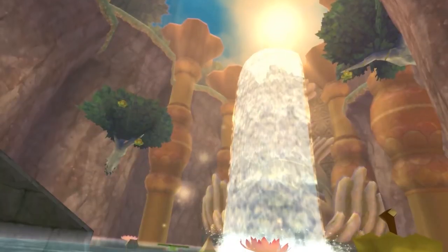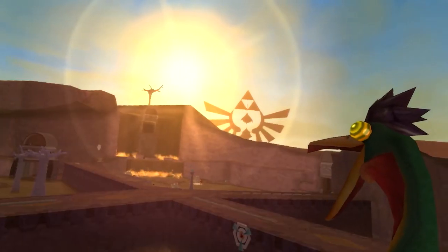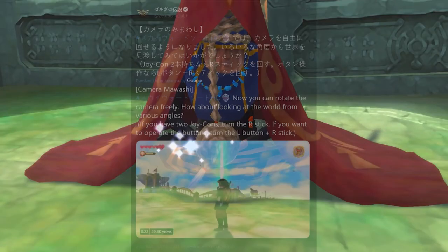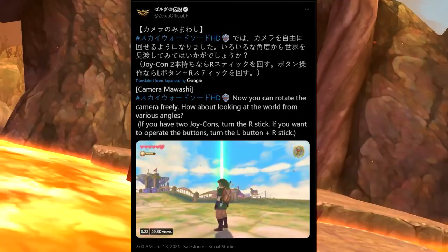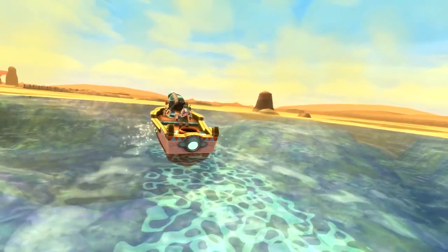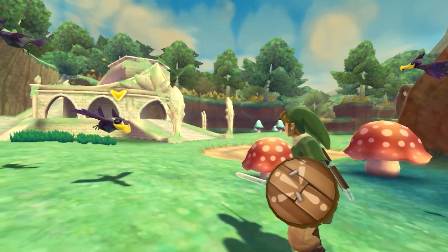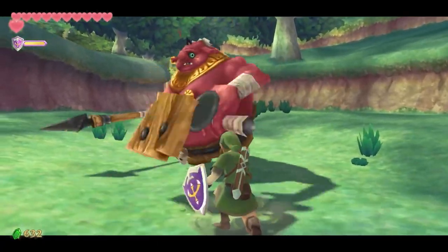How were they going to do it? And it turns out that speculation was pretty much spot on. So here's what the official Zelda Twitter account says in Japan, according to a quick Google Translate of the tweet: now you can rotate the camera freely. If you have two Joy-Cons, turn the right stick. If you want to operate the buttons, turn the L button and R stick. So what they mean by that is press in the L button, almost like a shift modifier like you would use on a keyboard. Hold in the L button and then the R stick will have that free roam camera functionality; let go of the L button and it will just operate the sword.